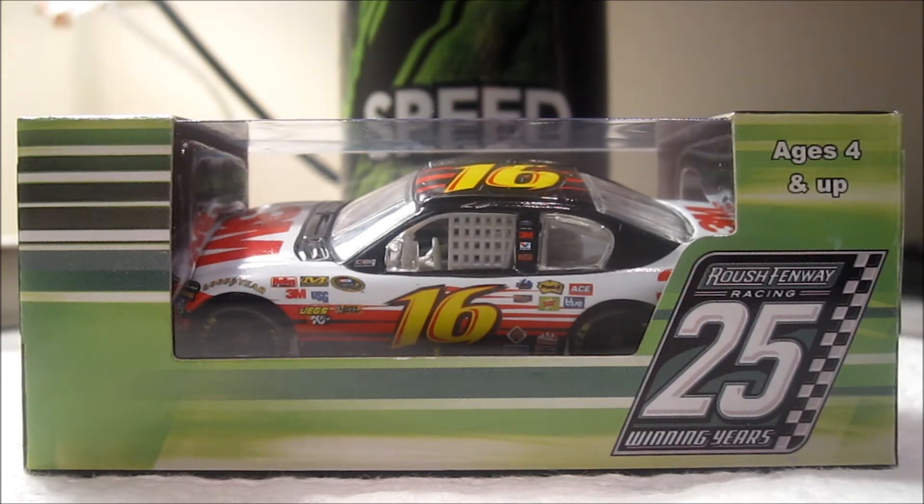I'm going to be posting this before my NR2003 Atlas Copco Cup Series race. I already have all of the races done — they're done and ready. I know who the champion is already. I'm just going to upload them whenever I'm ready.